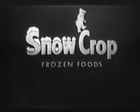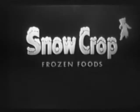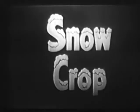The finest foods are chosen, all the freshest foods are frozen. By Snowcrop frozen foods. Get Snowcrop. Snowcrop.